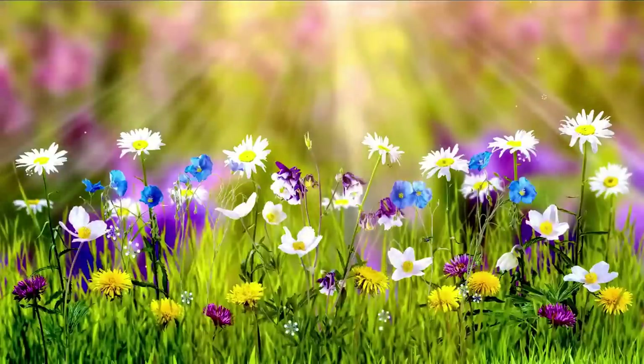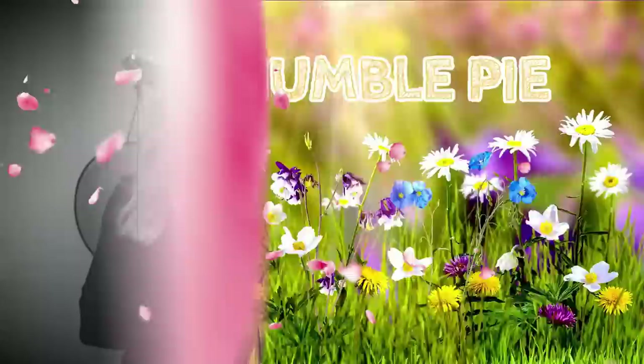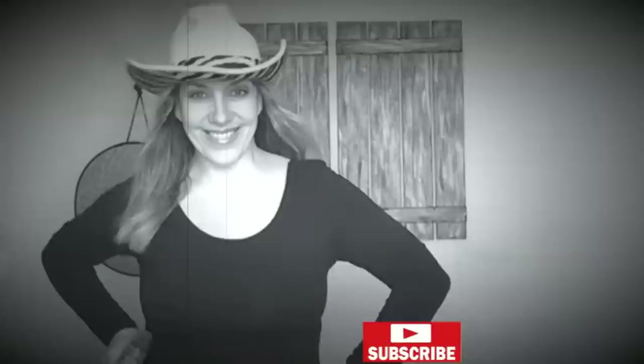Hi everyone, this is Holly from Hot Humble Pie. Welcome to my spring series, and if you haven't yet subscribed to my channel, I'd love it if you click that button.